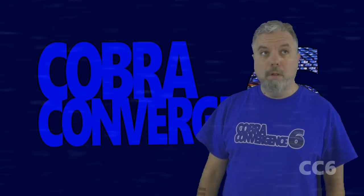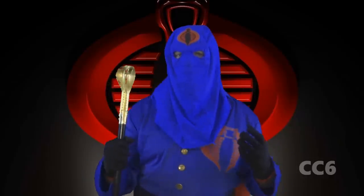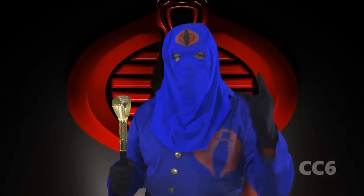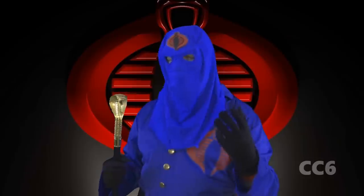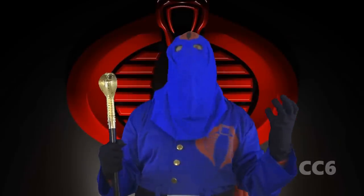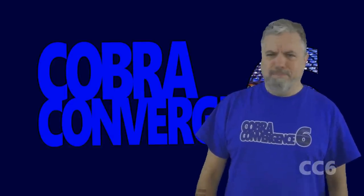Hello everybody — This is Cobra Commander. This channel has been taken over by Cobra. I have decreed that there shall be no other videos for the rest of the month except Cobra videos. Let this be a warning to you. Today we take over this petty, insignificant YouTube channel. Soon we take over the world. Cobra! [aside: Should I tell him? Nah.]